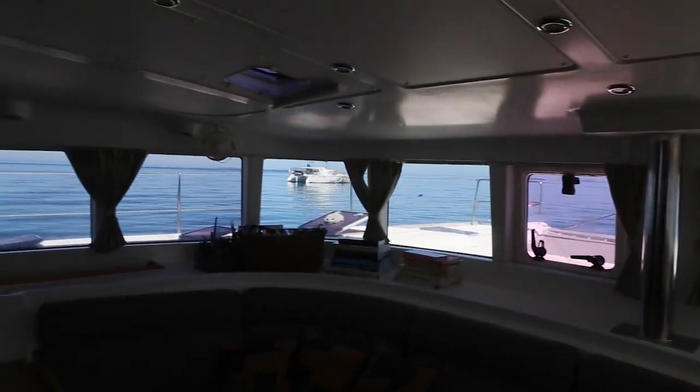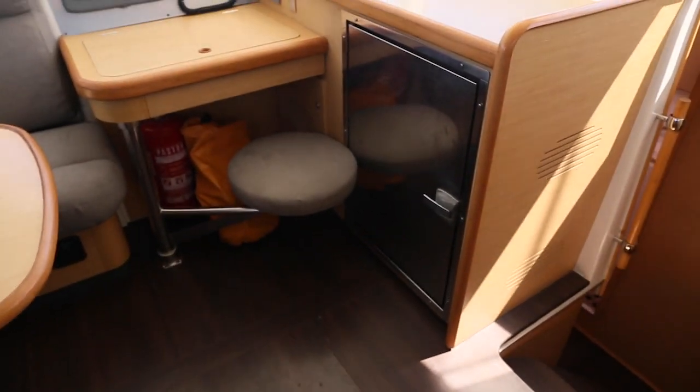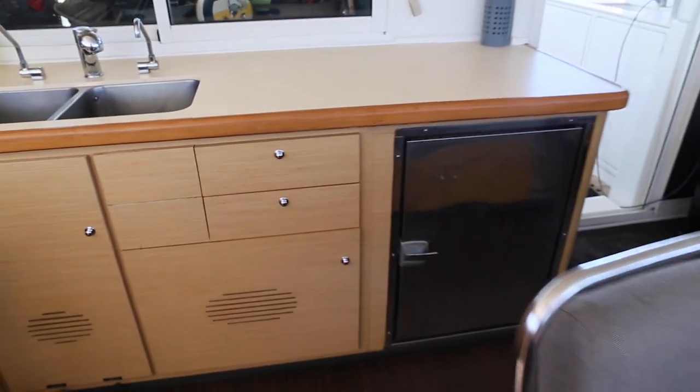Fans in the saloon. And we've got two fridges — this is the fridge freezer. And moving on to the galley.